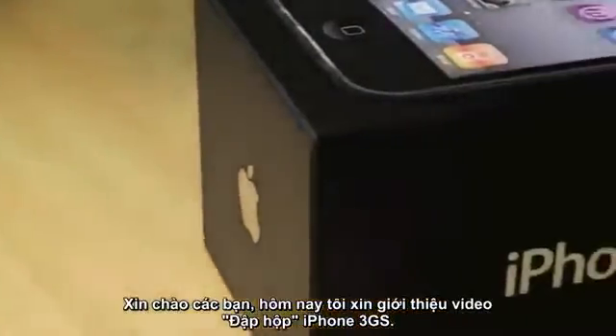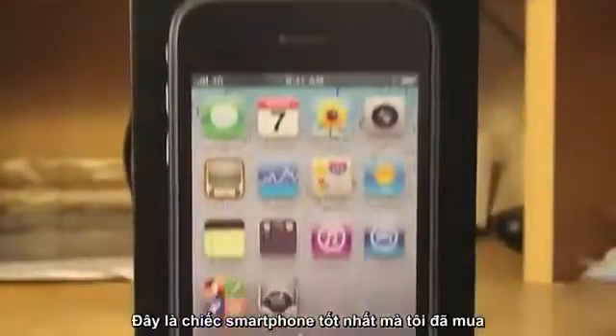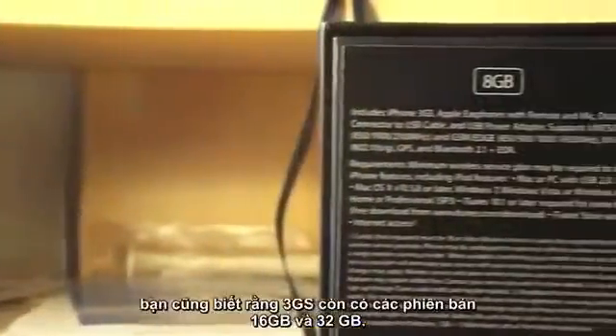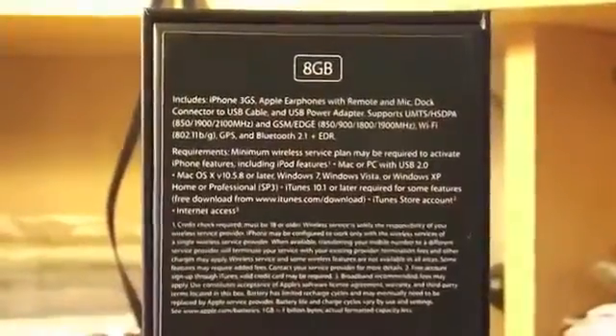What's going on guys, today I'm here with an unboxing of the iPhone 3GS. Back in the day this was one of the best smartphones money could buy, and of course this is the 8GB model as you can no longer buy the 16 or 32GB iPhone 3GSs.